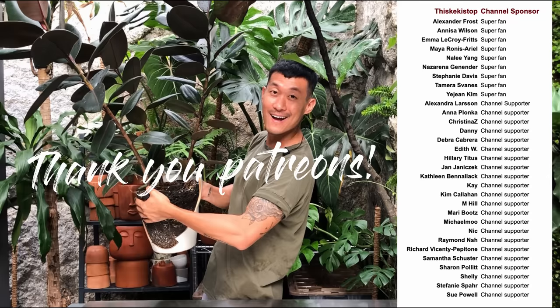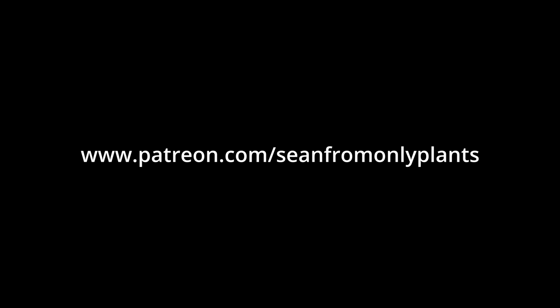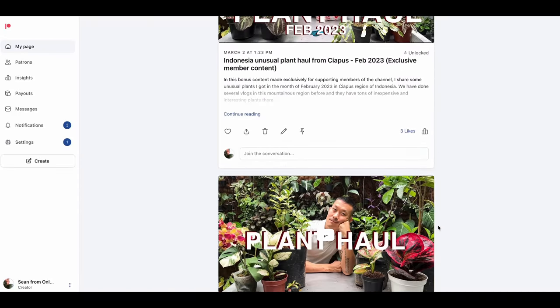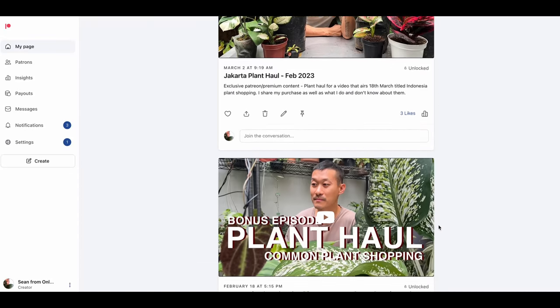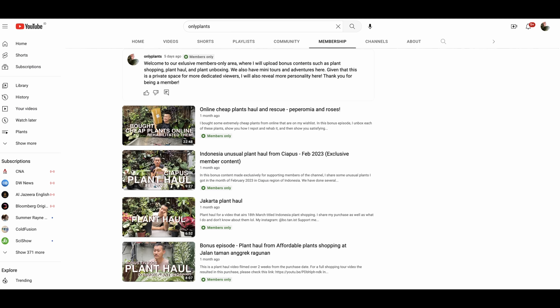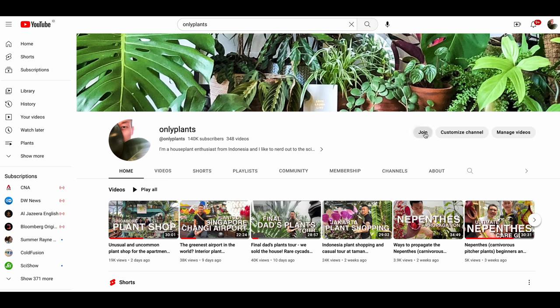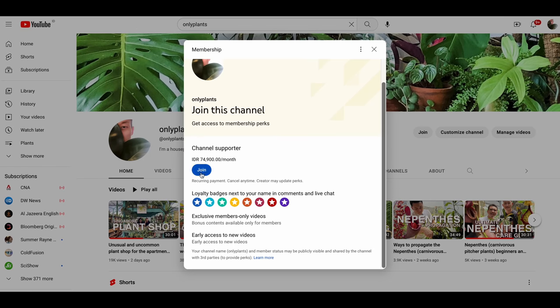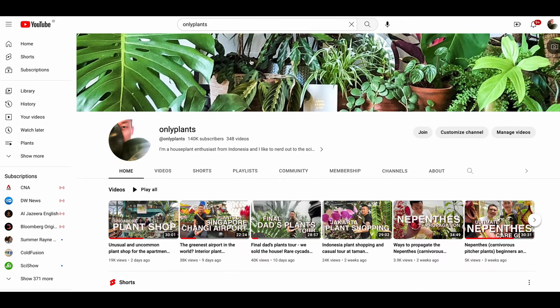Thank you so much for watching. I'm at Botanist on Instagram — feel free to DM with any questions regarding plant care and propagation. Thank you to Patreon members for supporting the channel. The Patreon link is Sean from Only Plants, also found in the video description. I've started producing bonus content for members including plant hauls, plant shopping, and mini adventures — also available for YouTube channel members. A monthly membership is as small as a cup of coffee; go to the Only Plants channel page and click Join.